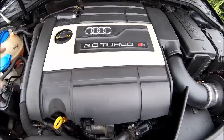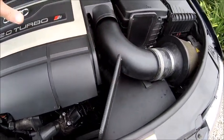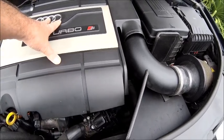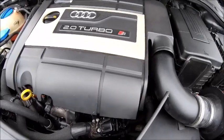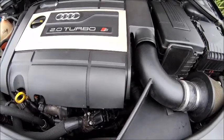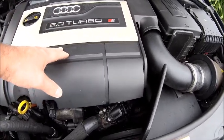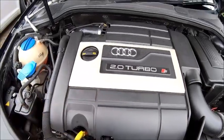First thing is to get the cover off. Now if you have an S3 and you've got the induction kit on and you want to keep the original housing and original cover, there is a video on my channel — just go and look for it, search for S3 cover or something like that. I particularly like this cover. I know a lot of people put the TTS one on which fits perfectly, but I like the look of this one so I retained it.